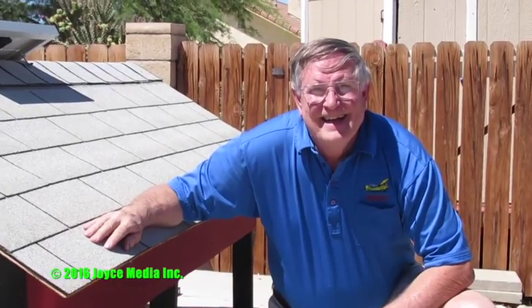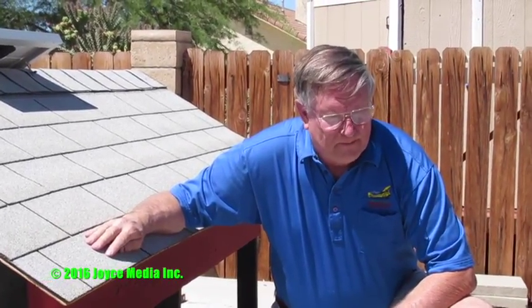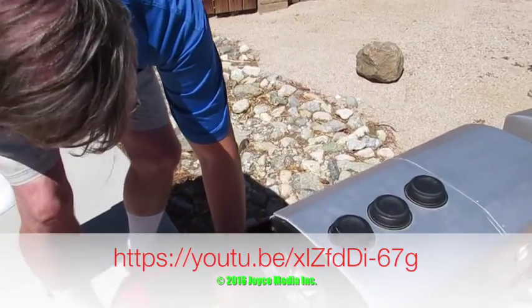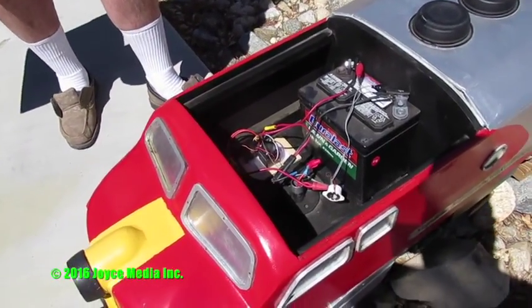What would be the web address to get that from? It's on YouTube. If you search for 'backyard riding train' — okay, so the inside is pretty clean and simple.